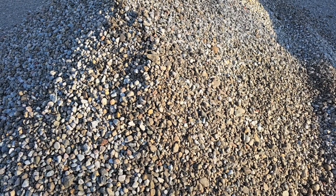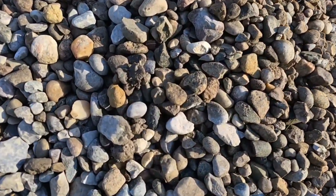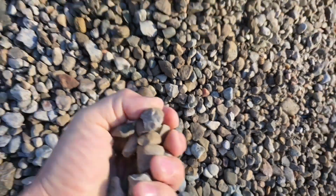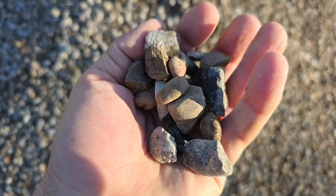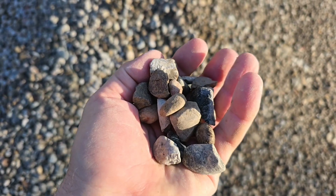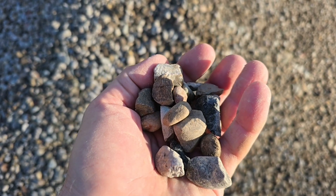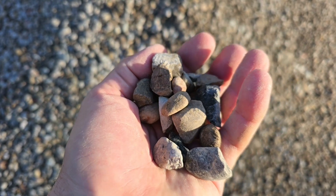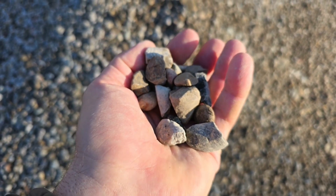By using multiple pipes we gain so much void. Round rock versus crushed stone — because it doesn't compact, you end up with a lot of void and it moves a lot of water. By using multiple pipes we create more void and more airspace than you can get with stone. Two-inch stone is like walking on golf balls, so we like to use three-quarter stone because it's easy on the feet, you can't detect it's there, and it has enough void to really move water.